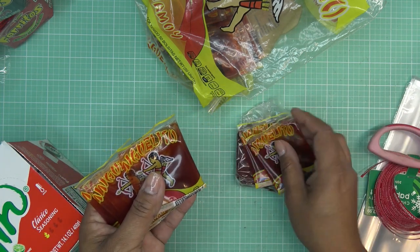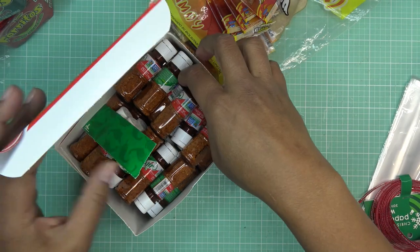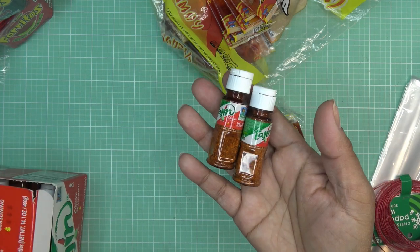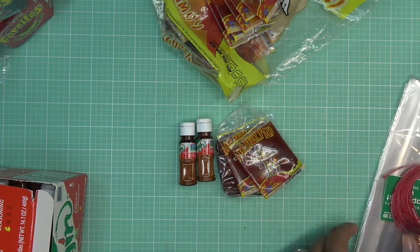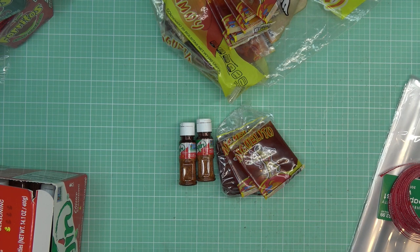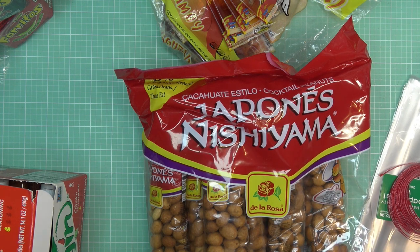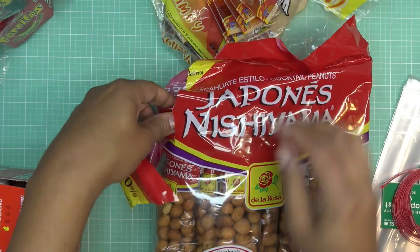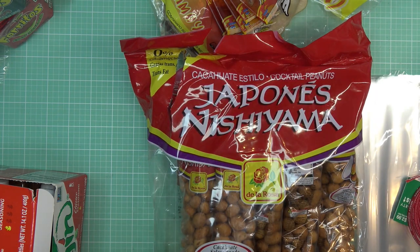In the same little goodie bag I'm going to include probably two of those, and then I picked up these little mini Tajin bottles from Amazon — there are 40 of these little guys so I'll put two in each pack, because you can always use Tajin, you just have it in your purse and sprinkle on everything. I also grabbed these peanuts. I didn't know what size they'd be in real life — it was hard to tell on Amazon, so I think I got the wrong size.